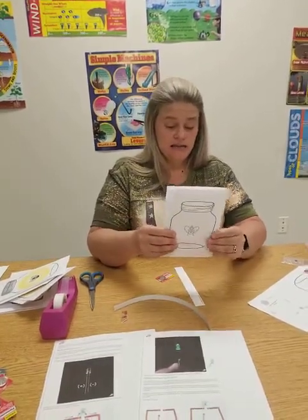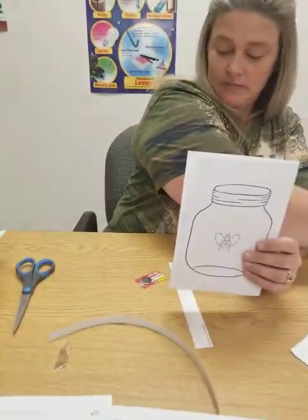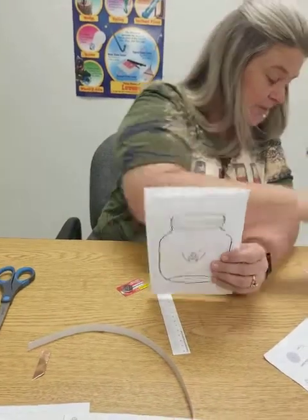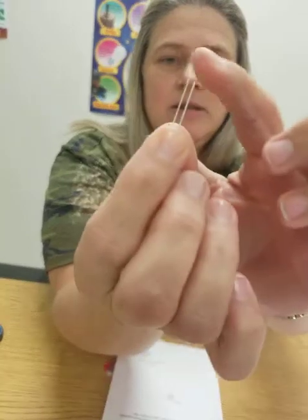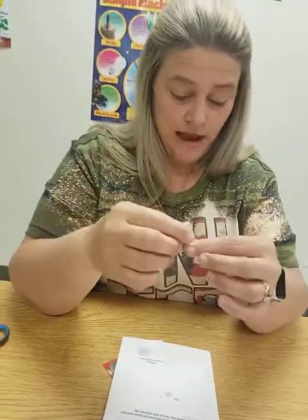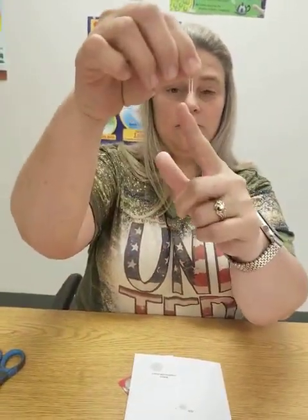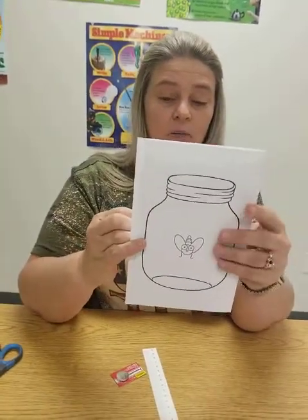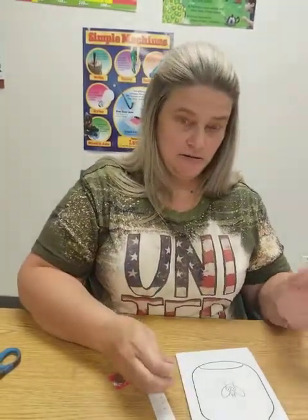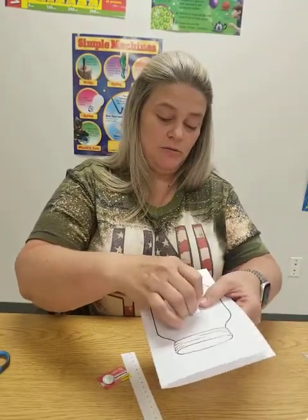Number three says you're going to insert your light into the holes. If you notice on your light there are two different lengths — that's very important, make sure you're aware of that. The positive one is a little bit longer. So this side would be positive, this side is negative. You're going to take the front of the card and put the longer one in the left side, shorter one in the right.